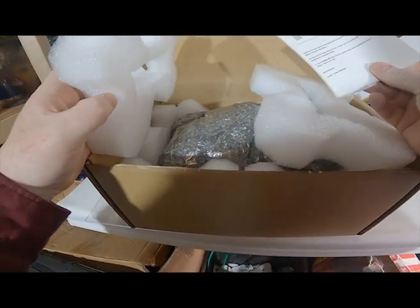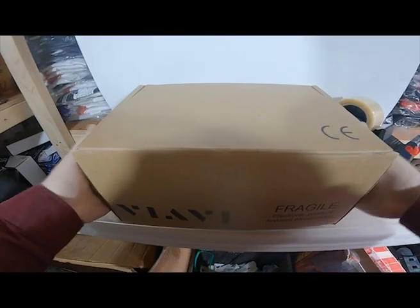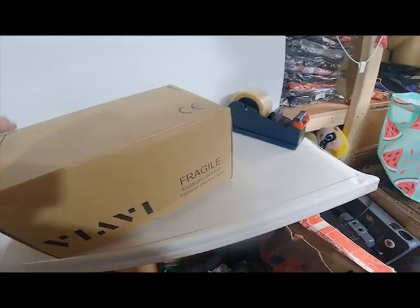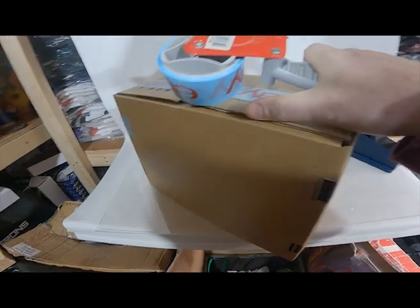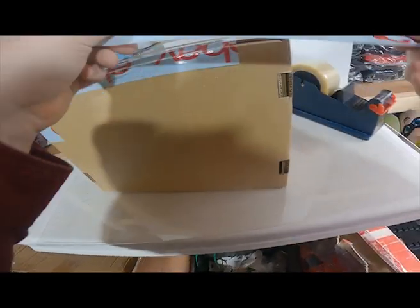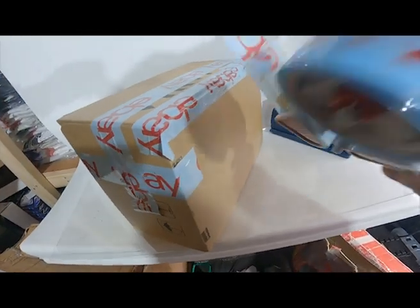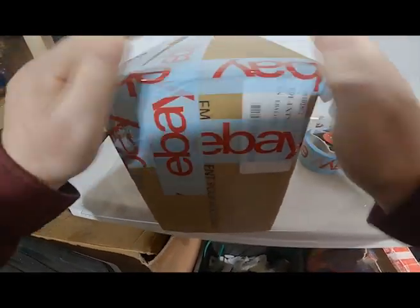I'll just put a little thank you note in for the buyer. That's how we package it for high-value items. That should be nice and strong now. Pass me that tape gun — now we've just got some tape on it to seal it up.